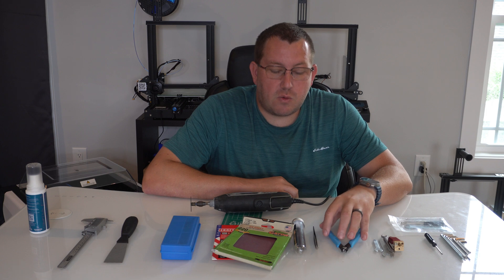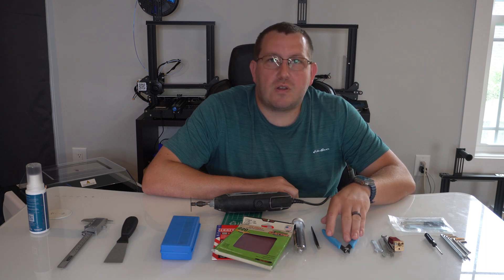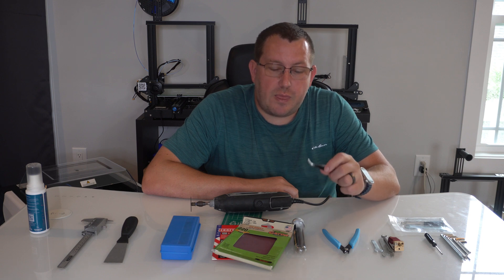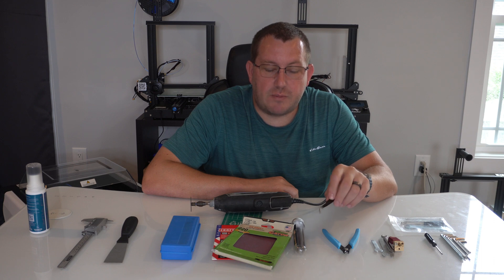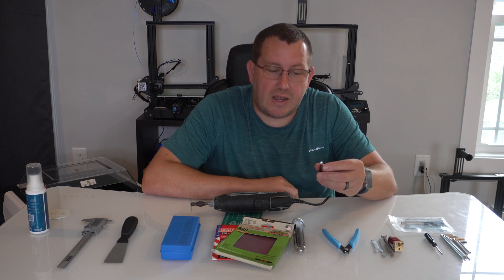In addition to that you're going to want some flat cutters. Creality printers tend to come with them but not a lot of other ones do. They're mainly used for clean up on your prints but they could have other uses as well. Which goes into the next one — needle nose tweezers. I use these quite a bit. Anytime I'm purging the nozzle I'll grab the filament off with these, and sometimes for cleaning up a print too. There are just a bunch of miscellaneous use cases where they come in handy.